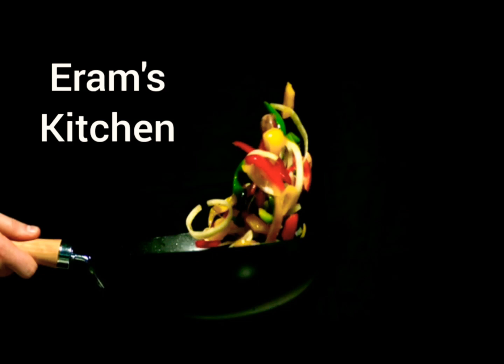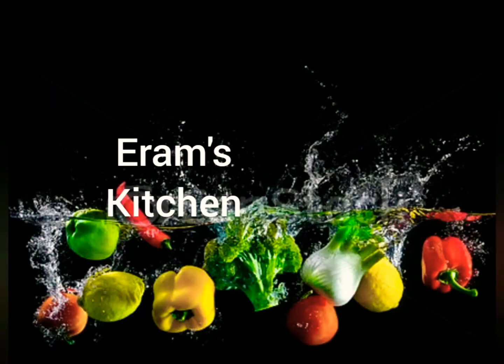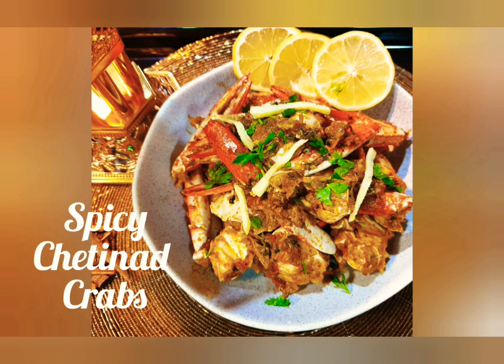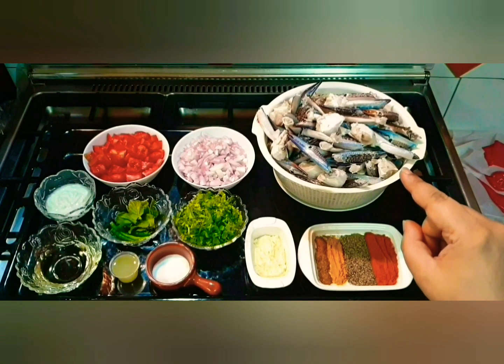Assalamu alaikum everyone, welcome to my channel Iram's Kitchen. Hope you all are doing great. If you like my recipes, please like and subscribe and hit the bell icon to get notifications on new videos. Welcome back everyone — today's recipe is Spicy Chettinad Crabs. Let's get started!